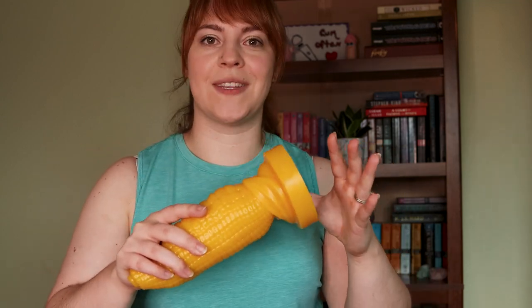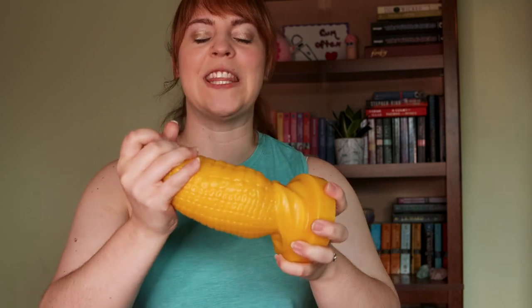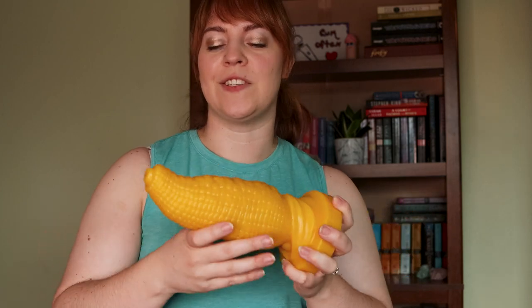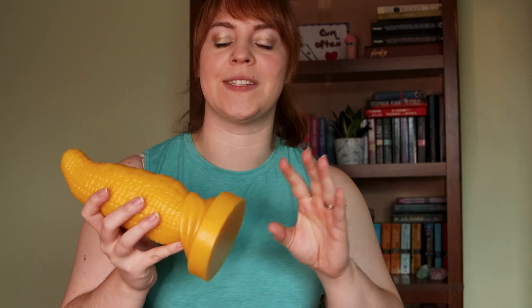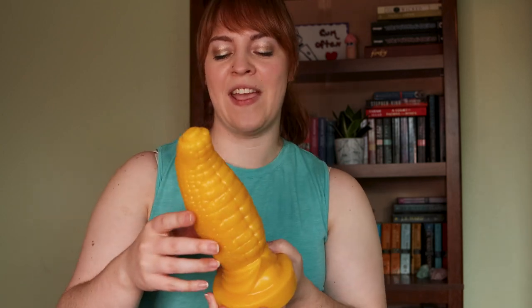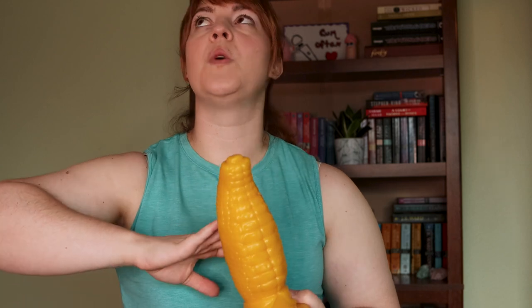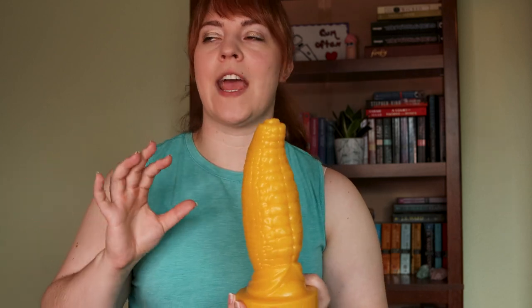It is made of silicone, and you can get different firmness levels on the site. I went with firm because I really wanted to feel those ridges, but softer options are available too. You can also add holes at the bottom for a vac-u-lock attachment, so you can create your own adventure with compatible toys.